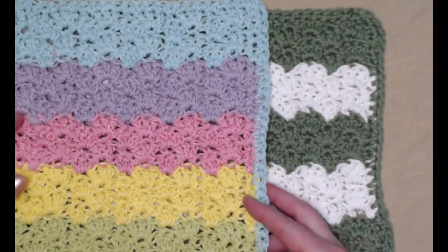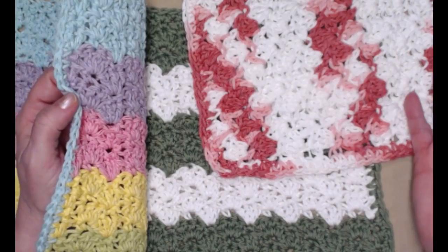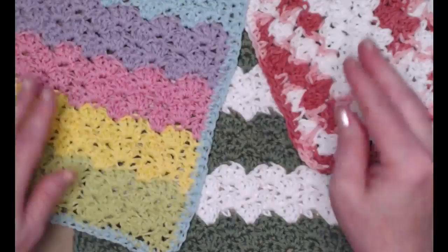I can weave that in and it will look nice and neat. Here's our completed sage green and white washcloth. We also have our rainbow washcloth, and the variegated pink and white version, so you can see how the stripes look different depending on the colors you use. You can do lots of different styles!